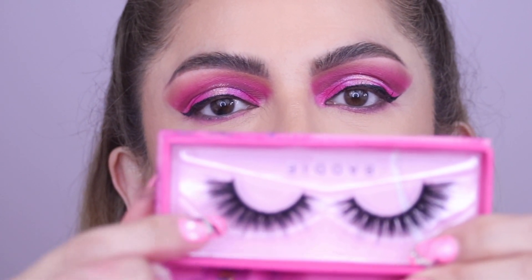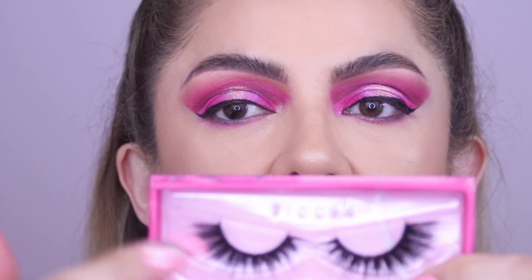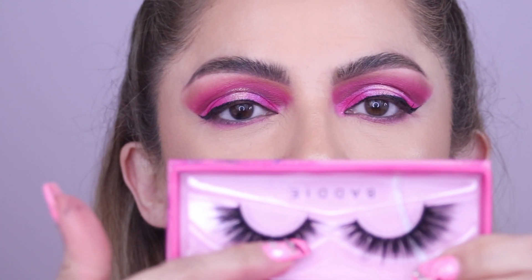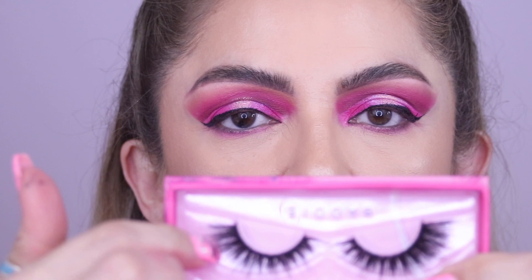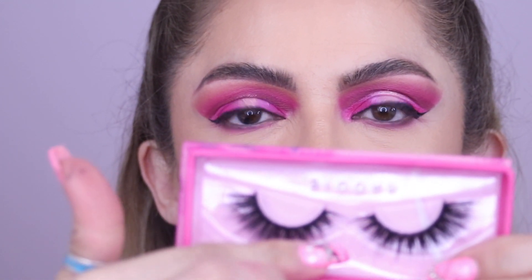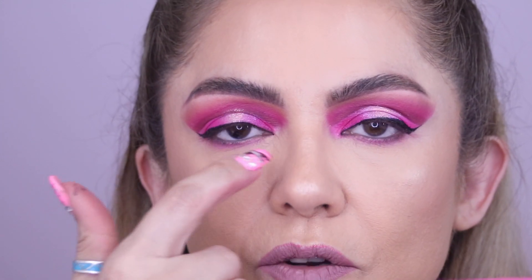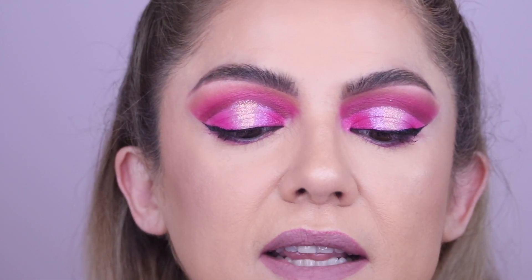These are from Colourpop. I like wearing lashes that have a larger, longer flare at the end of the eye and go from short on the inside to longer on the outside. But it depends on your eye shape. Some people like to wear ones that are completely rounded and don't have that fading in the middle of the eye. But I like these because they make my eyes look more elongated.